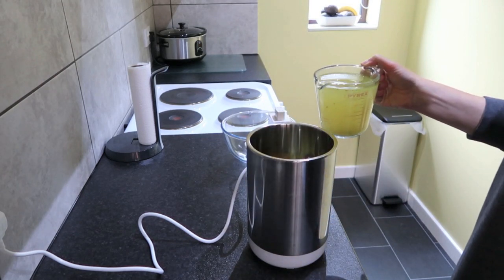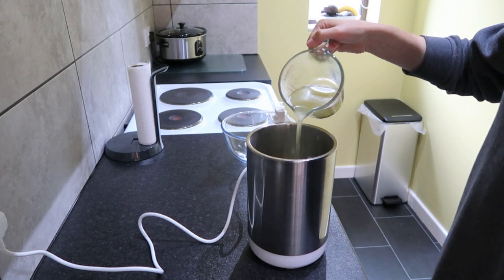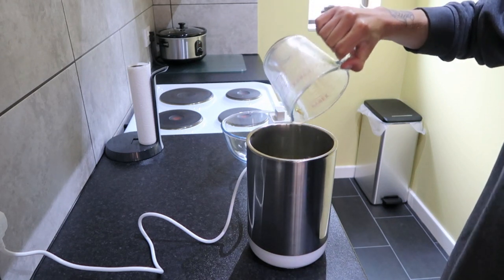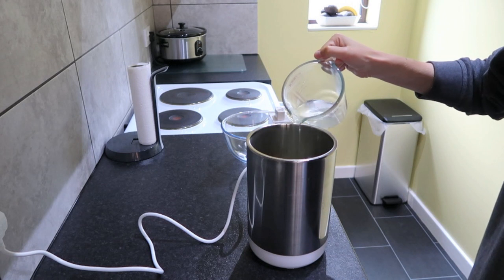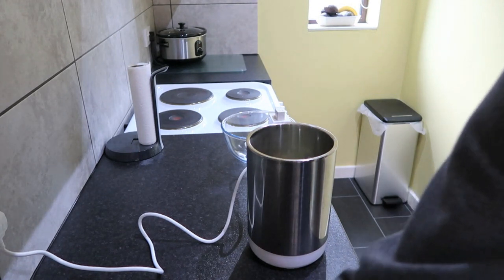Smells good. You add that inside here — there's a minimum line and a maximum line. The instructions say to add the vegetables first and then fill it to the line with water. It's just a bit short so I'll add a little bit more water. That should be enough. I'll put the lid on.